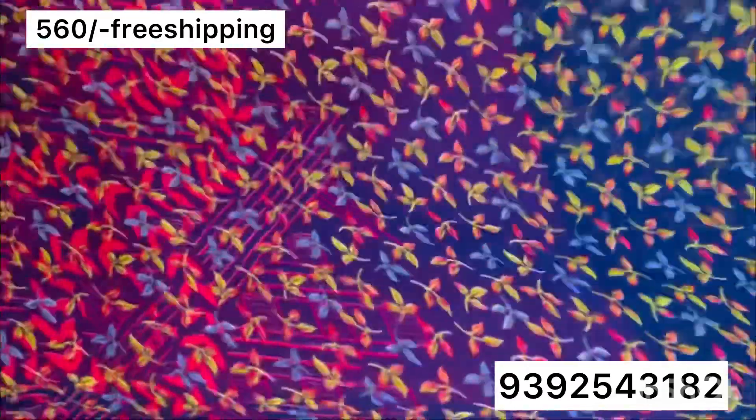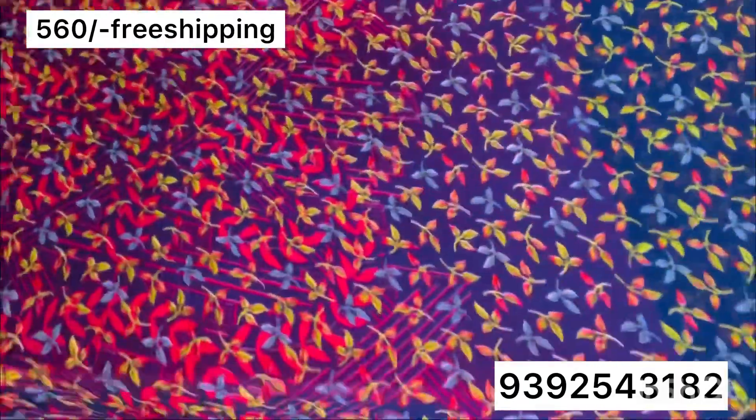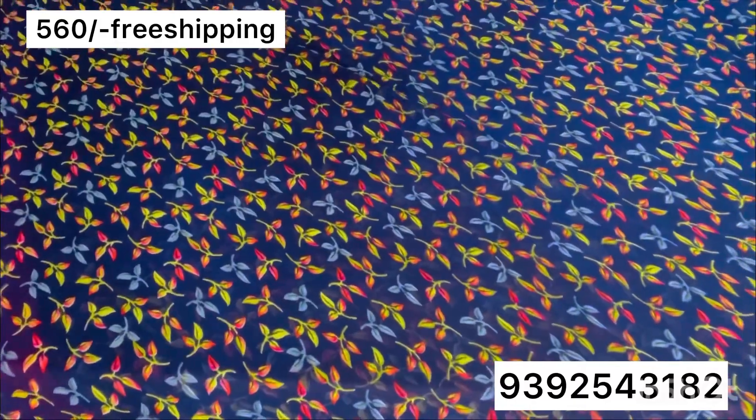My first one is blue color base. There are little leaves and little pictures on it. But the blue color is very dark — it has a blue tint.